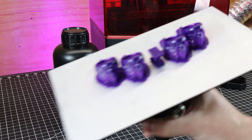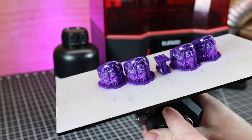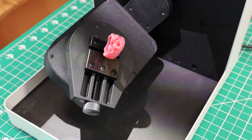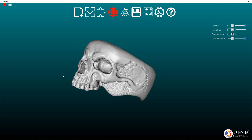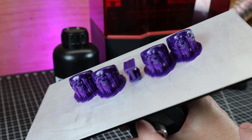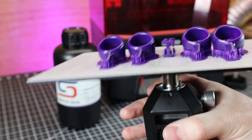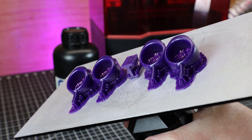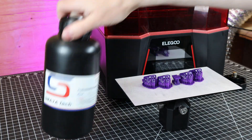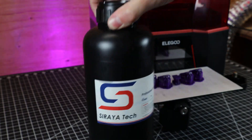Besides those models, I also printed in a castable resin, and these came out really good with really high details on these rings. If you've watched some of my previous videos, this is a 3D scan of a wax model, so now I have an STL file of it that I can print as many times as I like. In an upcoming video I'll be showing how to turn these into solid silver — or any metal you want. The resin I used is Soraya Tech Cast, and it's a pretty good castable resin on the cheaper end.